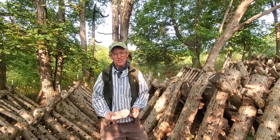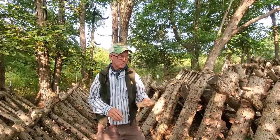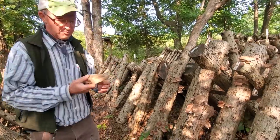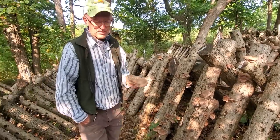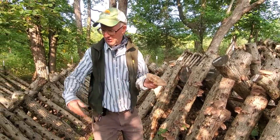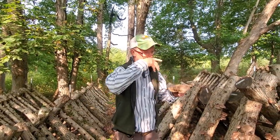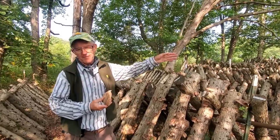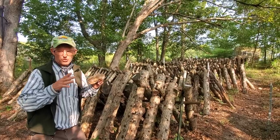Good day folks, this is Greg Judy at Green Pastures Farm. Today the topic is shiitake mushrooms. We've got a pretty good fruiting of mushrooms this morning. Jan found them a minute ago. One of the important things about having your logs close to your residence is if you set up logs way in the back 40 or somewhere, you're never going to get much of the fruiting, because mushrooms don't wait on anybody.